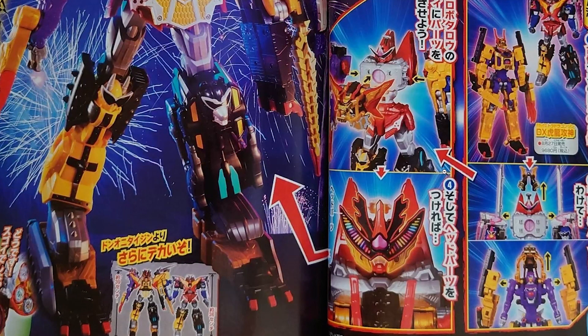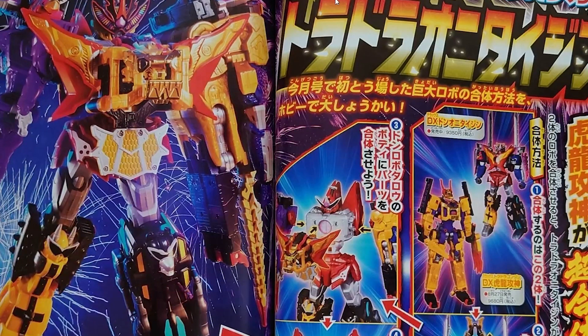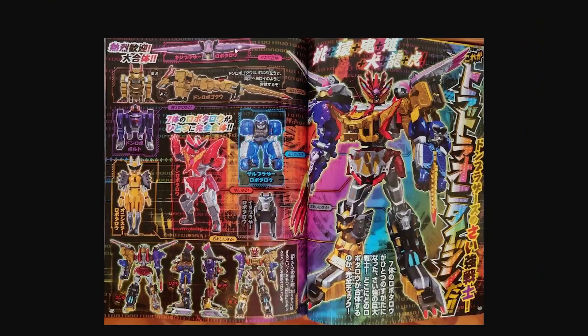I've still got my Don Oji Tai Jin in the box. I haven't taken it out because it's a really nice box. I should take it out, but then I've gotta figure out where I'm gonna put this big beast on my shelf. Either way, this mech looks frickin' sweet.